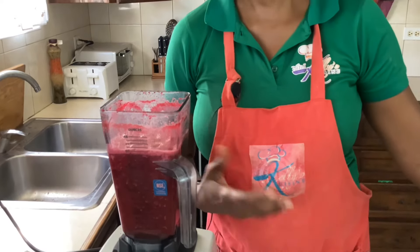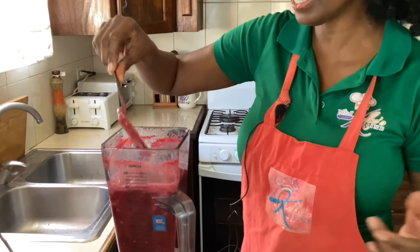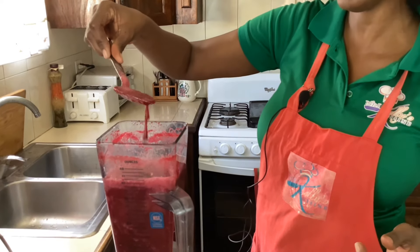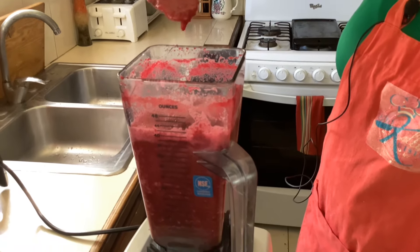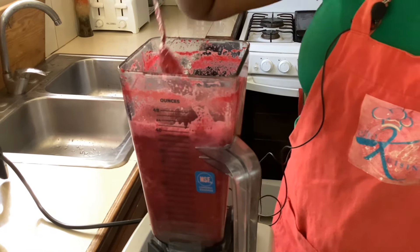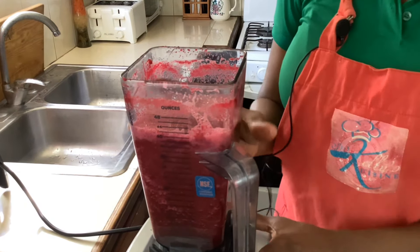I can just smell the ginger, it is so strong. If you look closely you will see how very thick it is, so we're going to strain it now and then we're going to sweeten it.